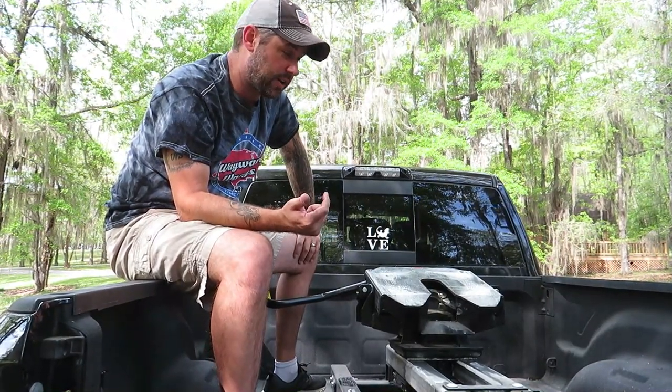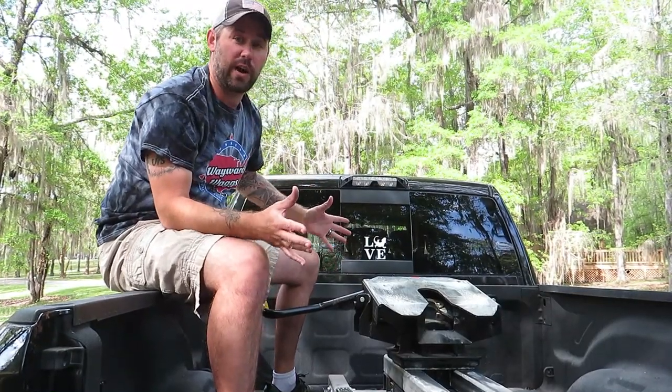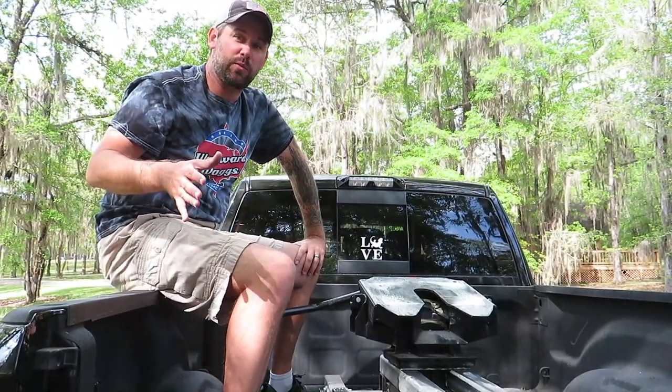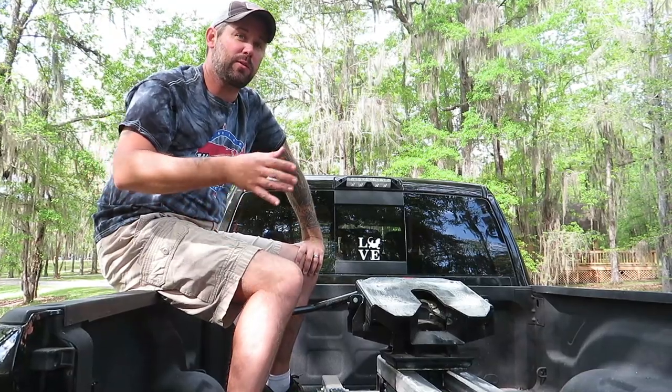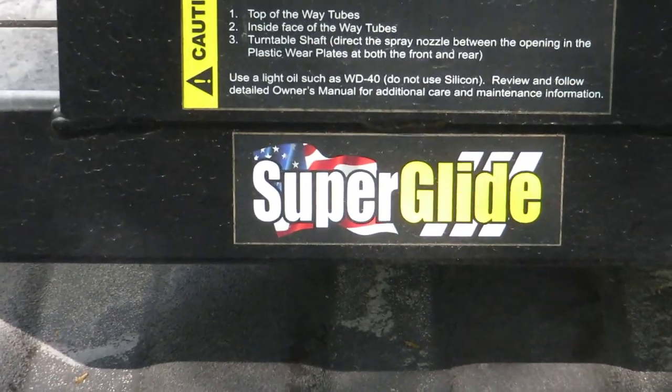Today we're going to show you how to hook this up, how to unhook it, and a little bit of footage of us driving with it — because we're in a campground right now where we have to move spots. We took advantage of that to show you the Pull-Rite SuperGlide in action.